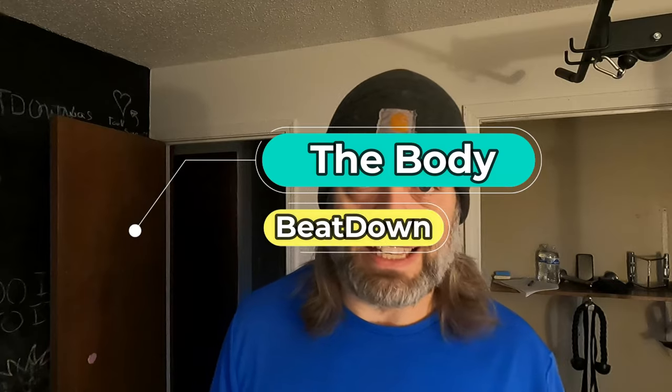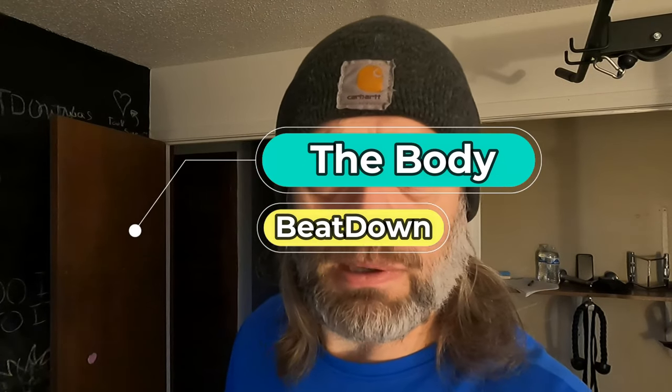Hey, what's going on guys? How's everyone doing today? I'm doing well, thank you for asking. So starts the Monday, President's Day, with the Body Beatdown, me, Michael. Let me move the camera down just a little bit.